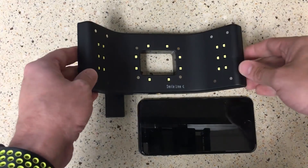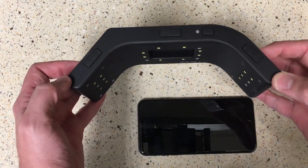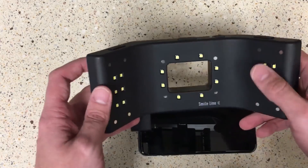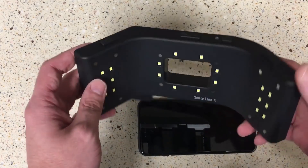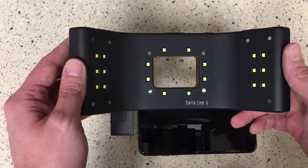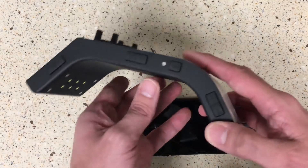Here it is — the SmileLite MDP by SmileLine USA. The MDP stands for mobile dental photography, and what this is going to do is allow you to use your smartphone to take a color-corrected shade-tab photograph next to your patient's tooth for your laboratory. The lights — in the center and on the sides — are all color-corrected, so they eliminate a lot of the washout you get with other types of cameras. Since you're taking this with your mobile phone, you can then easily email or text the photos to your laboratory.